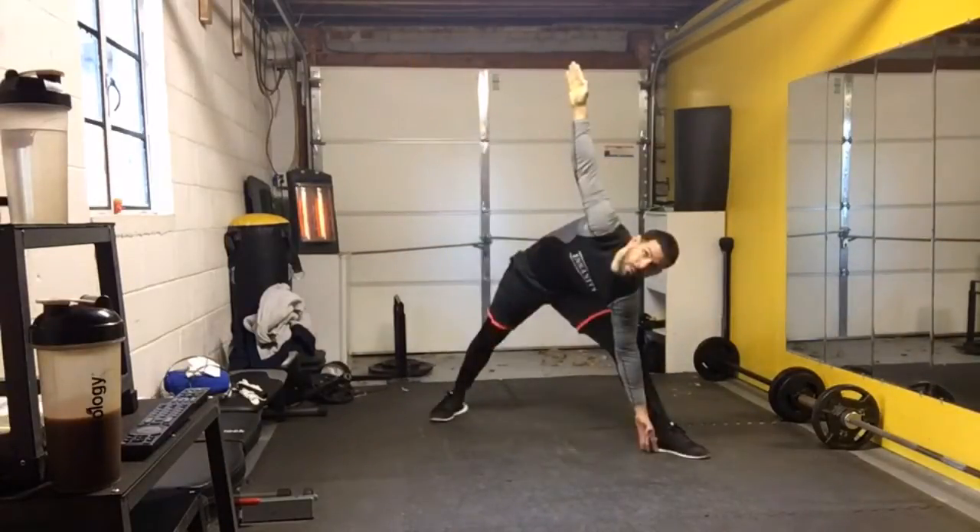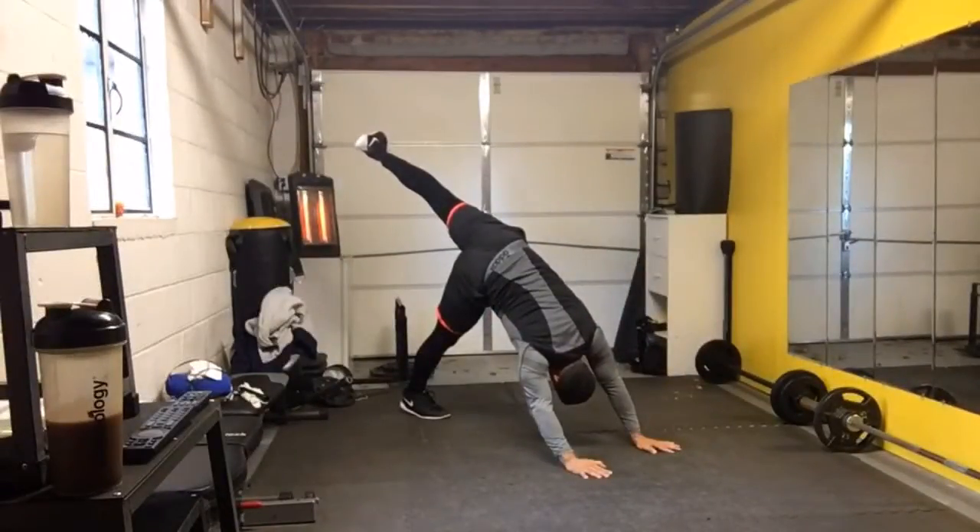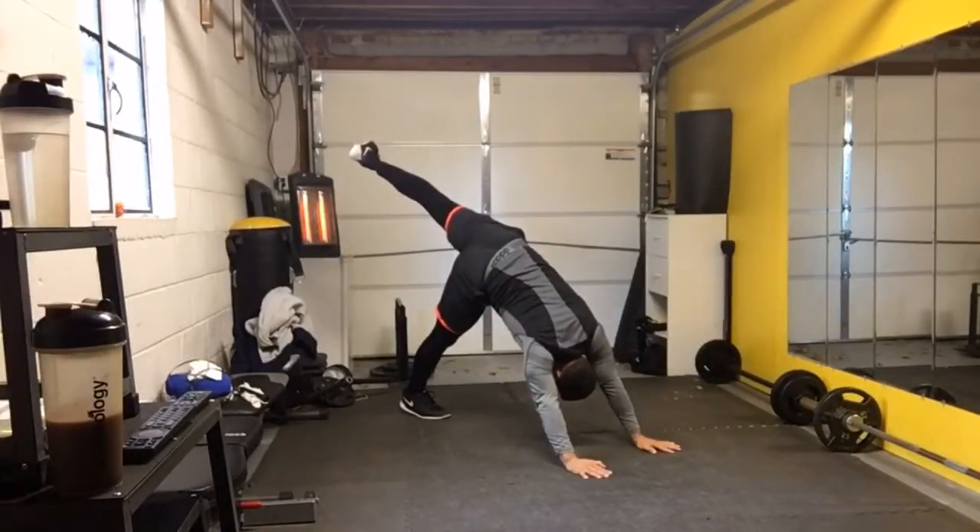Low lunge, that leg. Here we are in triangle. Okay, fold that left shoulder blade down — see how I want that.